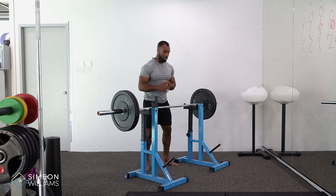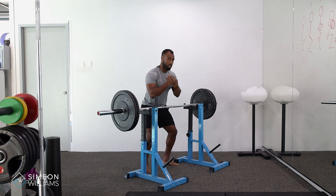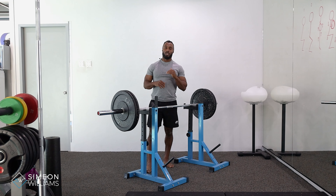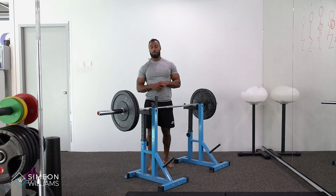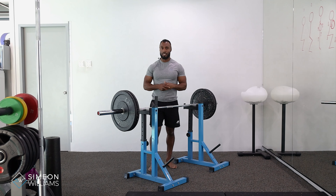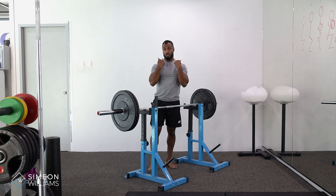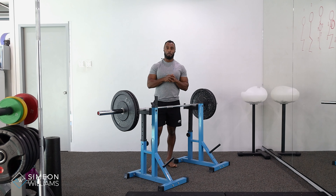The setup is important — making sure that you are in a position where you find your sticking point. So let's say you go down and go up and it's a bit sticky in that position; you want to set the pin in that position so that you're able to keep improving that neurological pathway to continue to get stronger in that area.